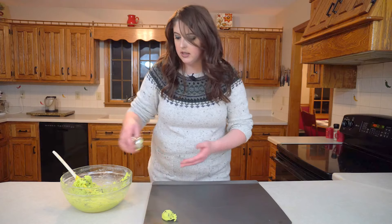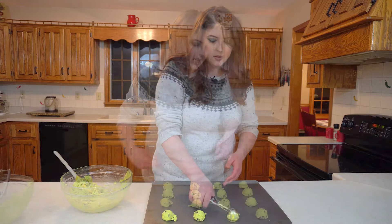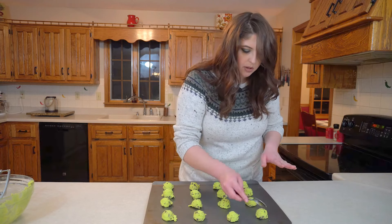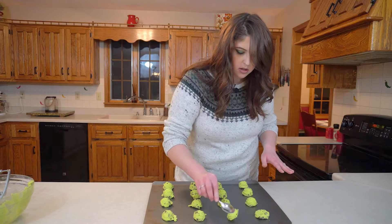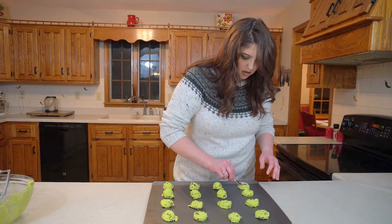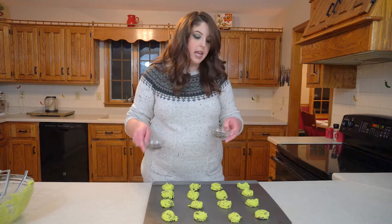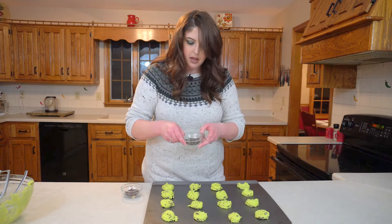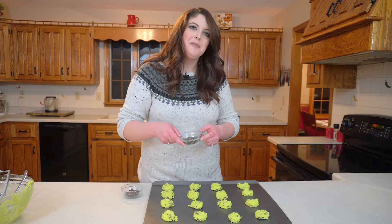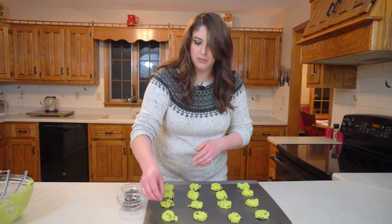I'm just going to be placing these on the cookie sheet about two to two and a half inches apart, and I'm going to take a spoon and slightly mash them. The reason why is because I'm going to be placing my leftover chocolate chips on top. I have some chocolate chips remaining from my cup, and I also have some remaining Andes mint chocolates that I cut up already.